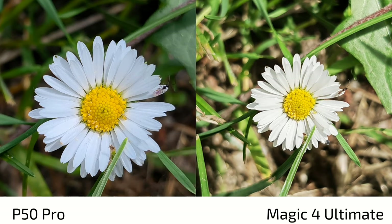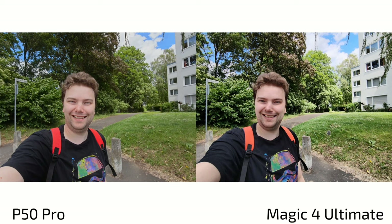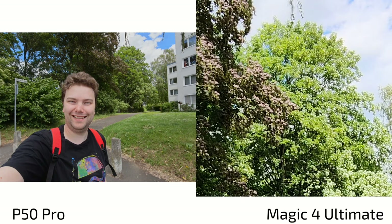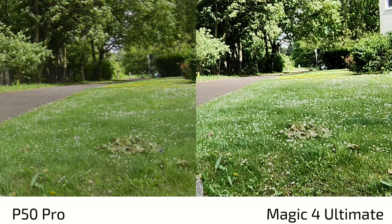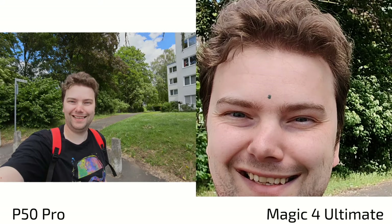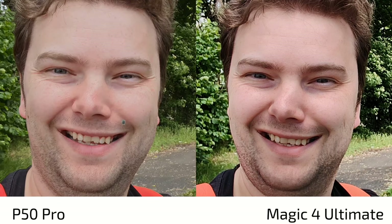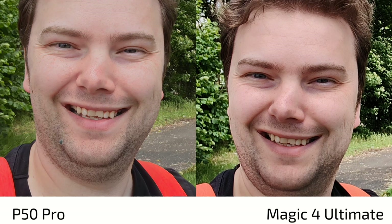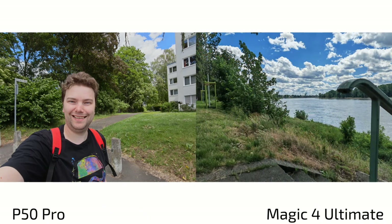Looking at selfie photos, the Magic 4 Ultimate shows more processing and contrast, with some overexposure in the background and unusual processing on the green grass. The P50 Pro maintains more natural colors. There's some artificial sharpening on the Magic 4 Ultimate's face rendering — not terrible, but the P50 Pro's autofocus does a much better job. Skin tones have a slight artificial cast on both, but beard and hair detail are better on the P50 Pro. Overall, the P50 Pro wins for selfies.